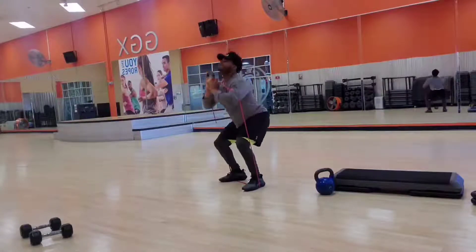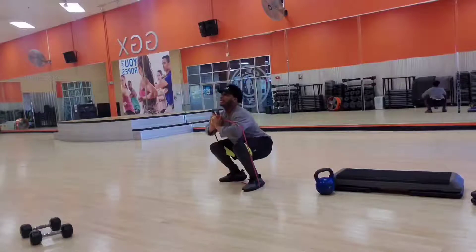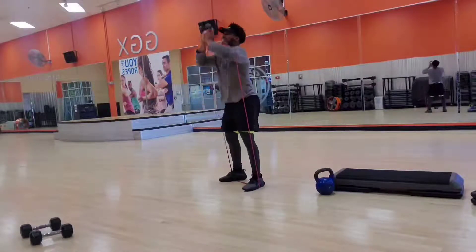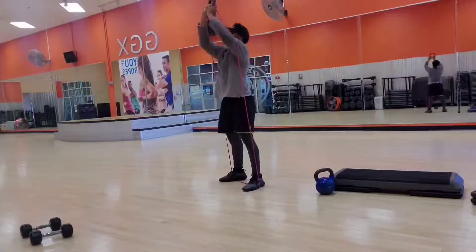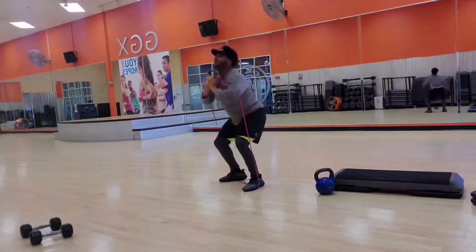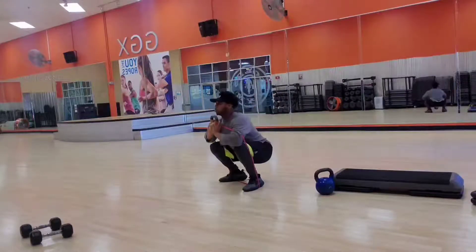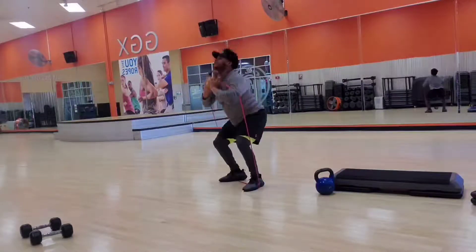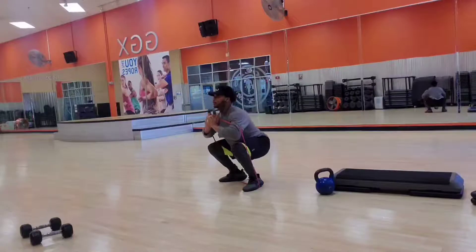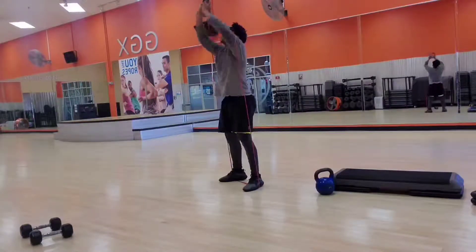Good. Explode. Breathe in on the eccentric phase — extension is downward. Concentric is upward. Push through. Drive through the hips. Now drive through the hips. Press through. Now press through.